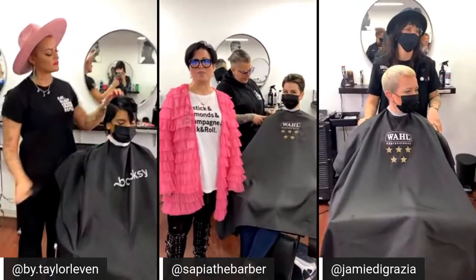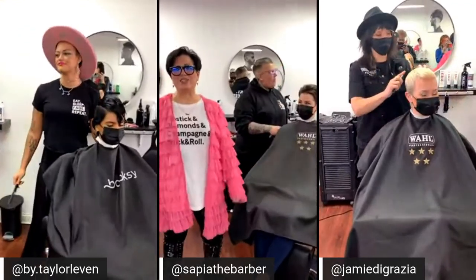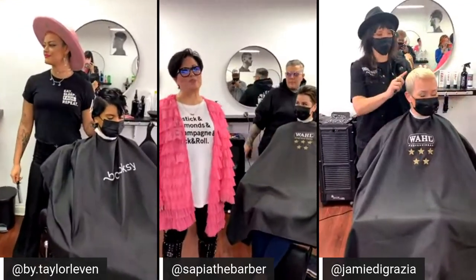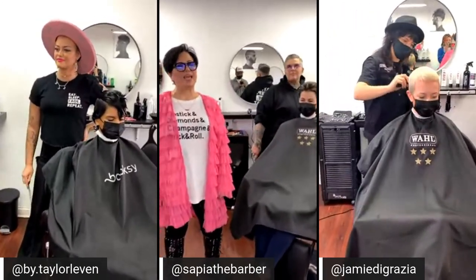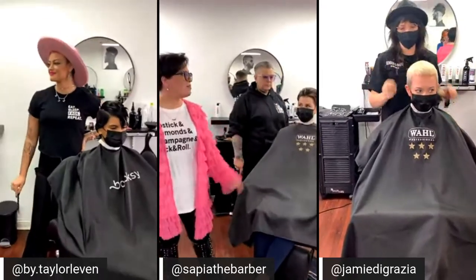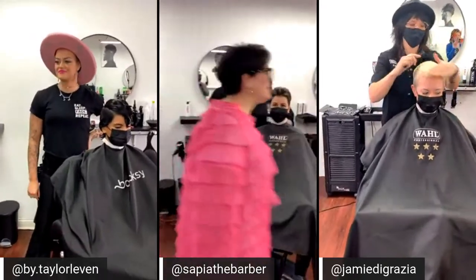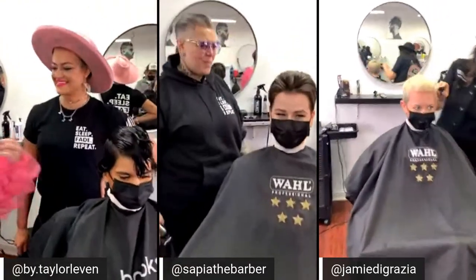We are live! I am Lisa Finucan, National Director of Education with Wahl Professional, and I am here with three lovely ladies today — Booksy, and Behind the Chair — and we're here talking all things short hair. I'm going to start right over here by talking to my good friend Taylor. Hey! How are you? Why don't you give us a little walkthrough of what you're doing?